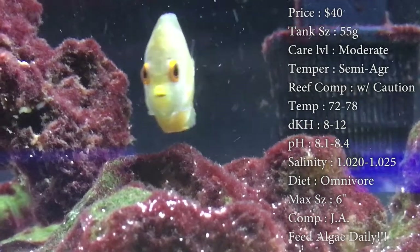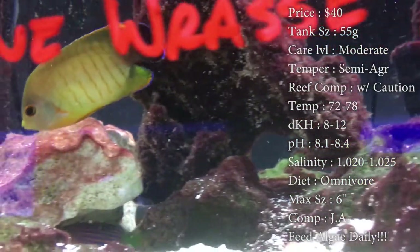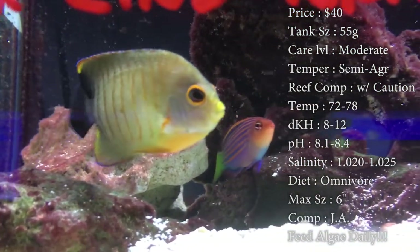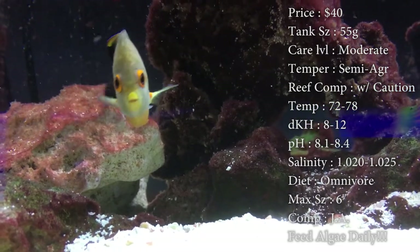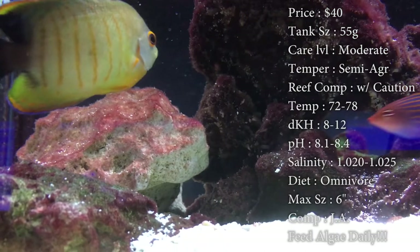Diet: they are omnivores. Definitely feed them plenty of algae — this keeps the aggression down, keeps their colors really pretty, and keeps diseases away by keeping them really healthy. I recommend feeding them sea veggies; it's what we've always sold at the shop, it's the best. It seems like they go straight to it right when we get them in the shop. Definitely recommend that — we get the green, green seems the best.